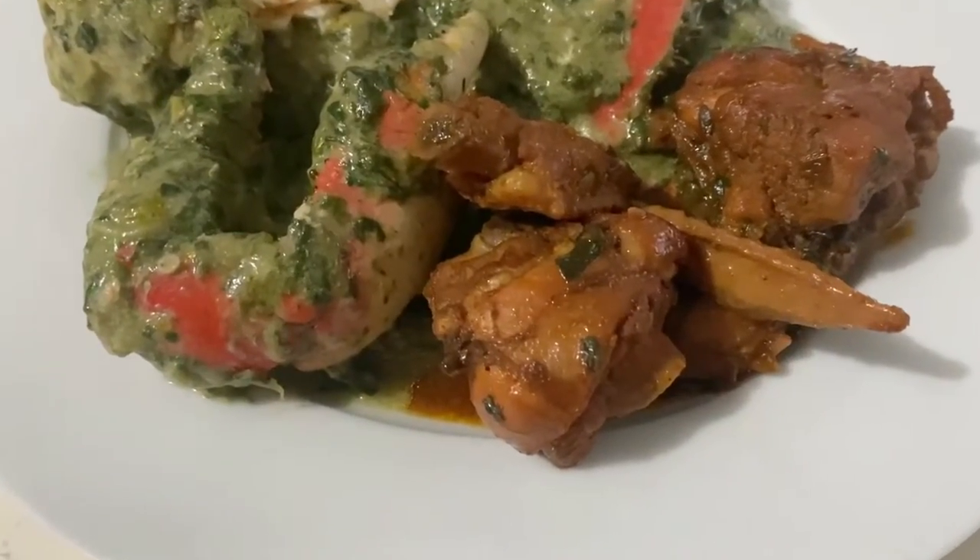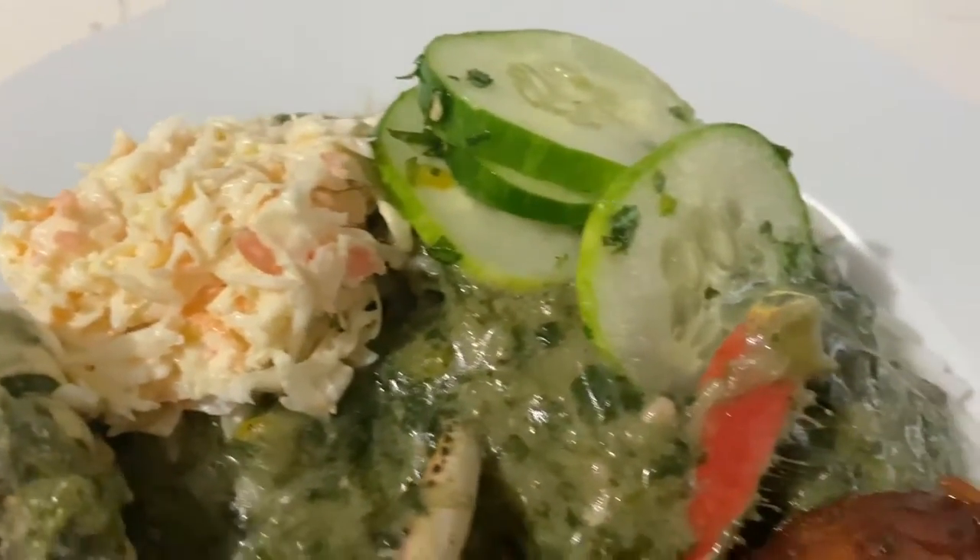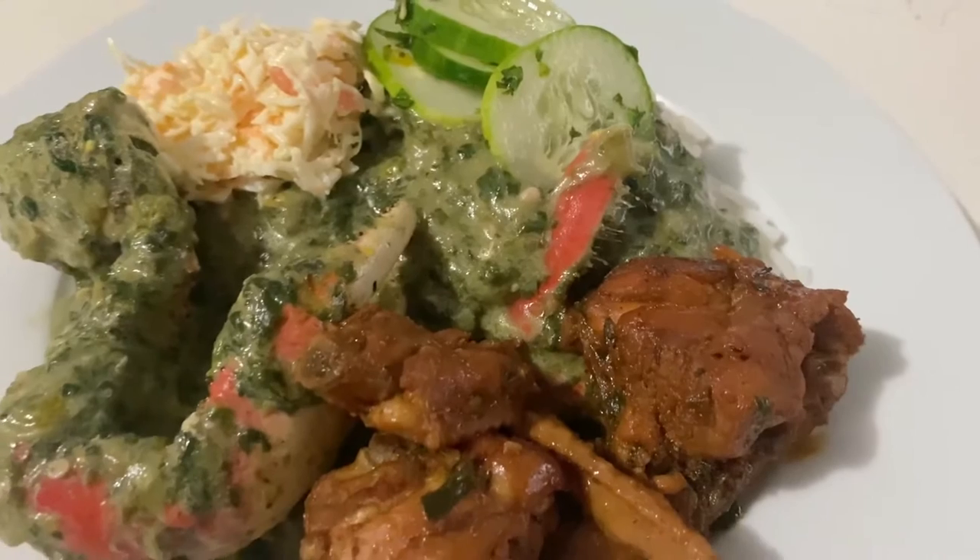I hope you guys enjoyed this video, and if you are new to Trini food, give this crab and callaloo recipe a try soon. Thanks for watching and I'll see you all in my next video.